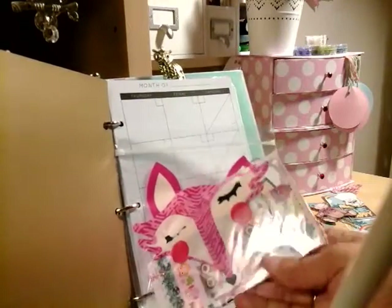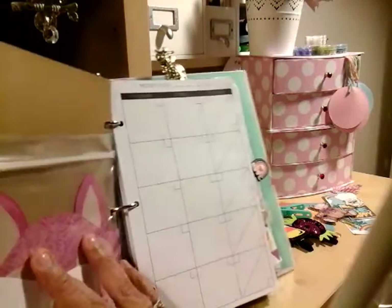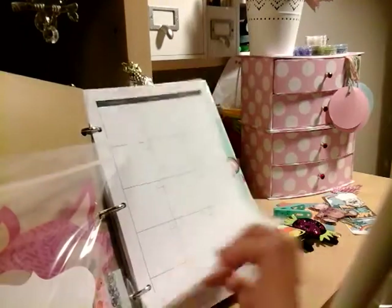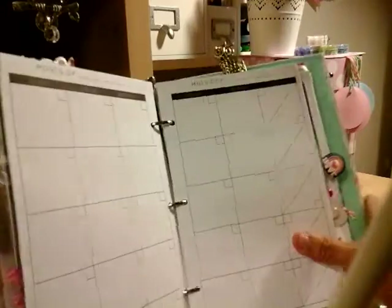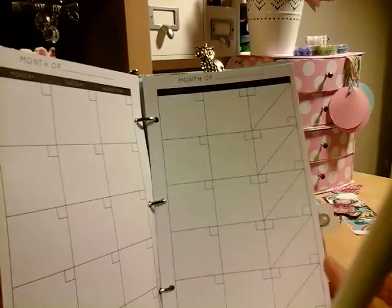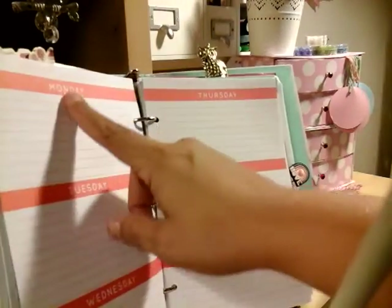I added some washi samples in here that I can use. These bags are from Target. I haven't done the monthly pages yet — I'm always late on that. But these are the pages I'll be using for the months. I've been using this for about two weeks. I went ahead and decided to add the calendars. I added ones that say the week, starting from Monday to Friday.